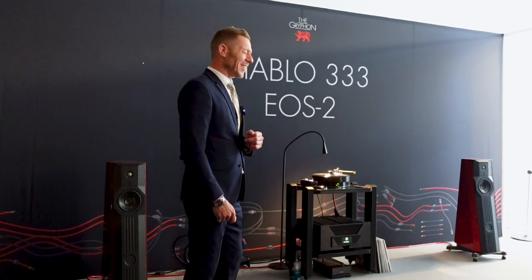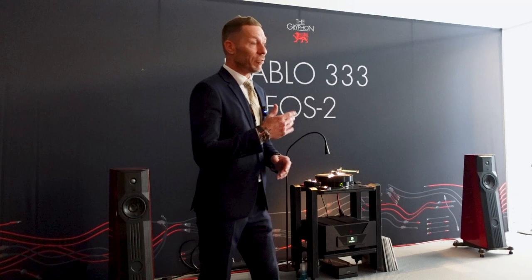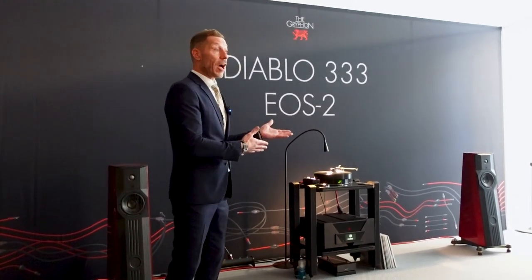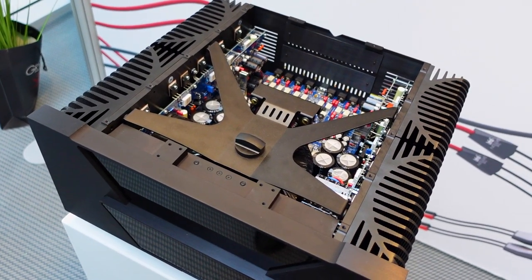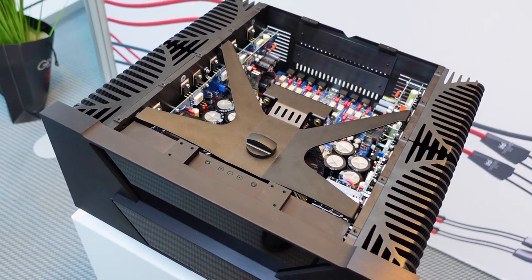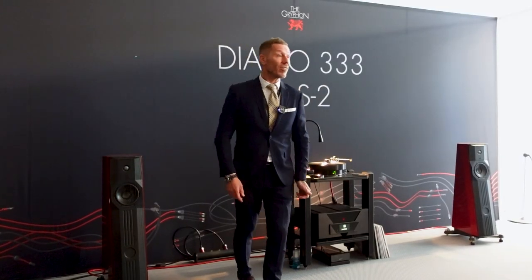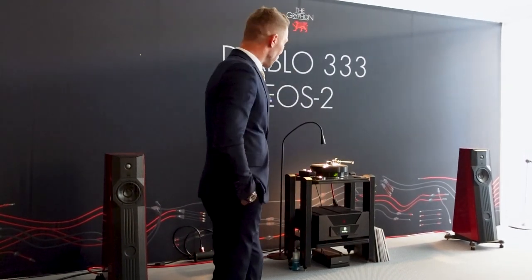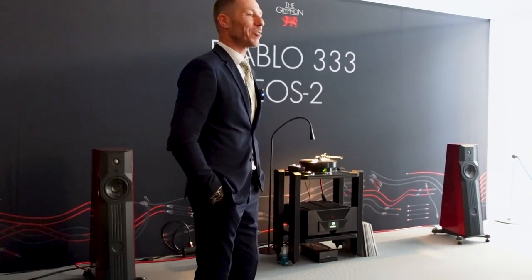I really like that Phono board — it's so good. I was very impressed when Tom designed it; he's our chief engineer. Tom has been in charge of all Gryphon designs, the electronics parts, for almost 23 years now, so he's the guy behind everything inside our boxes. The aesthetics were designed by our founder, now retired, Mr. Rasmussen. So this was his last design.